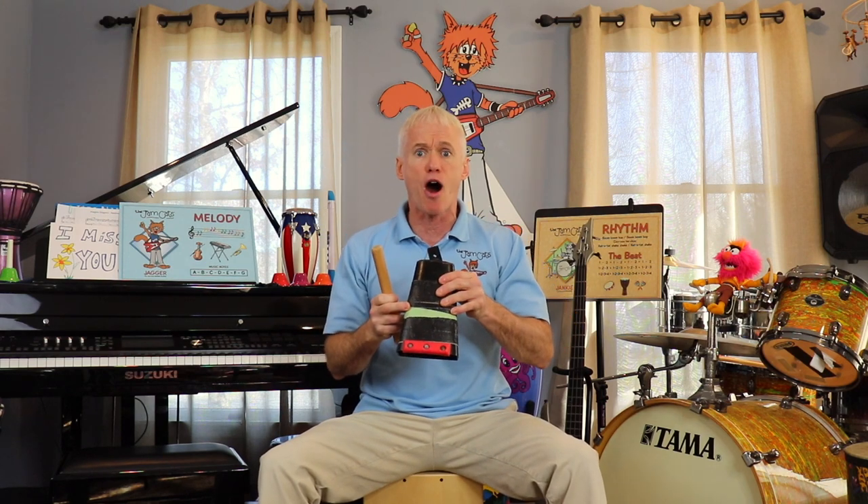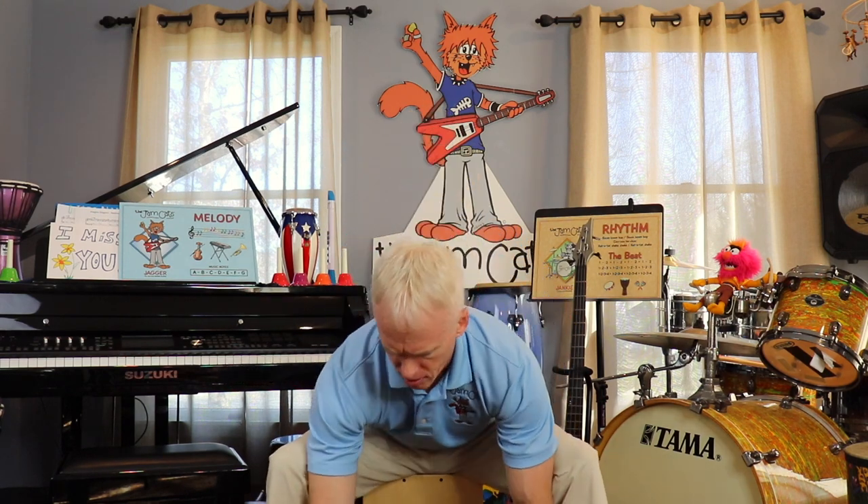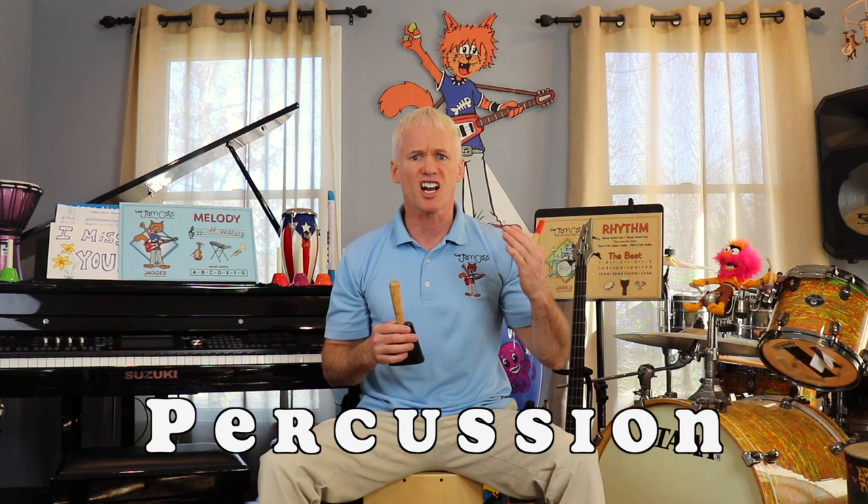All right, guys, this is the big cowbell. Everybody say cowbell. I want to show you something. So when the cow is wearing the cowbell, there's a little stick in there, and the cow's like — moo. Everybody say moo. And the stick is going like this. See that? Very cool, right? And this is part of our percussion instrument family. You know the family? The percussion instrument family. That's right. Everybody say percussion. Great job, you guys are good.